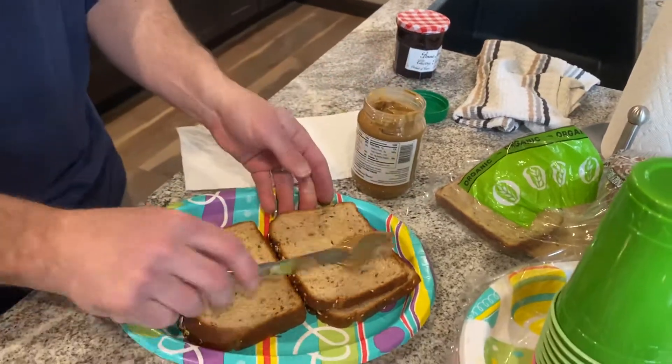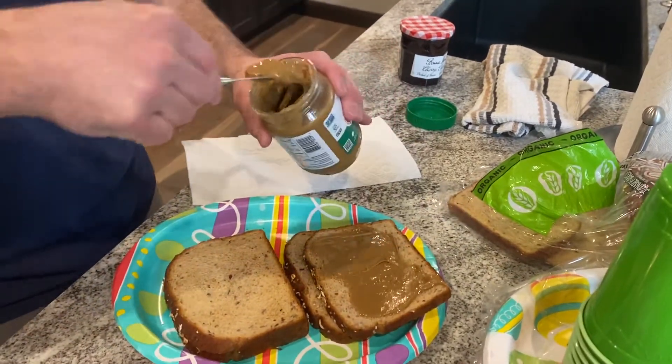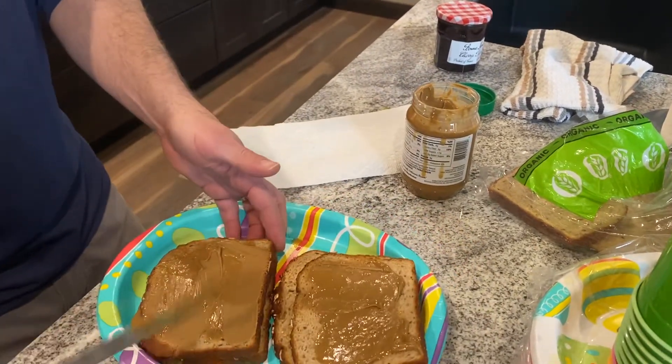First you take a piece of bread, then you spread it with peanut butter, and then you've got a sandwich. No, it's got jelly. I'll get to the jelly, one minute.